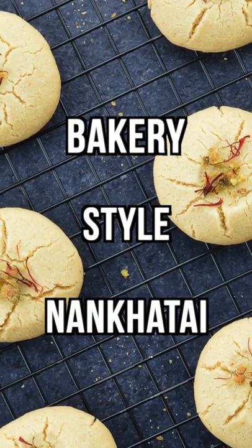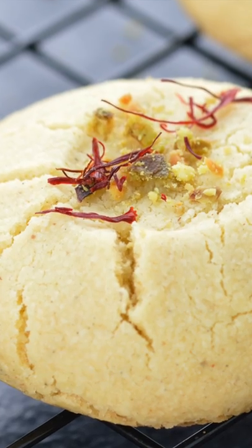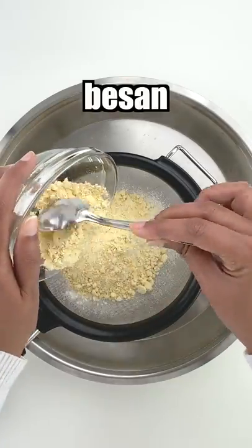Let's make bakery style naan khatais at home in just about 20 minutes from start to finish, using only basic pantry ingredients. In a paratha or a white bottomed utensil, sieve maida,